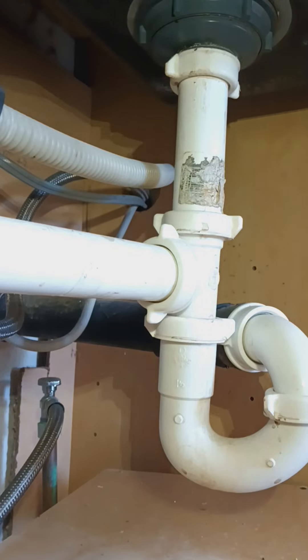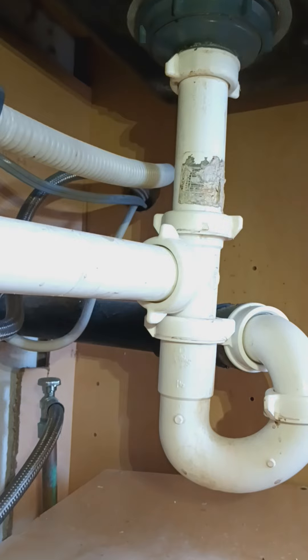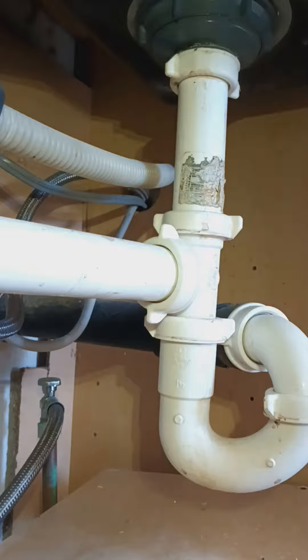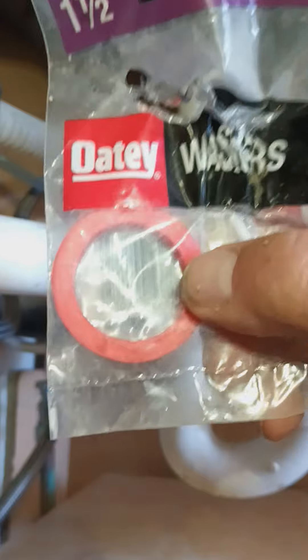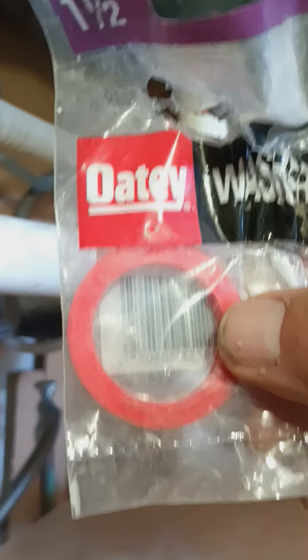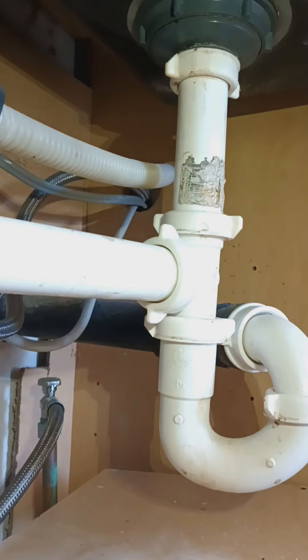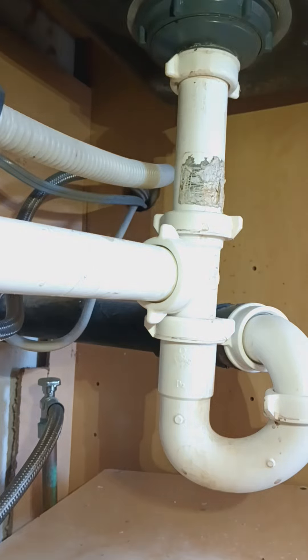I'm down underneath this sink and it's leaking right here. I'm pretty sure that whoever put this together forgot to put the main washer in. If you have a leak up there, check to make sure you have one of these, because a lot of people forget to put them in or don't know they need them. This is a special washer for under your sink.